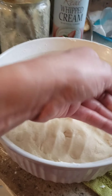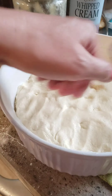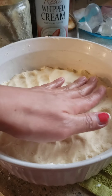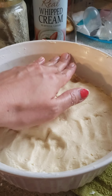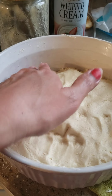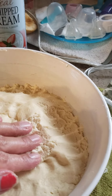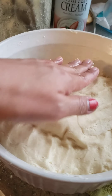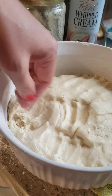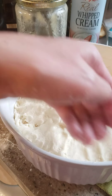I washed my hands, by the way. The dough is getting firm now — okay, ready to knead. It's a bit sticky still, but this is my cookie dough with just three ingredients.